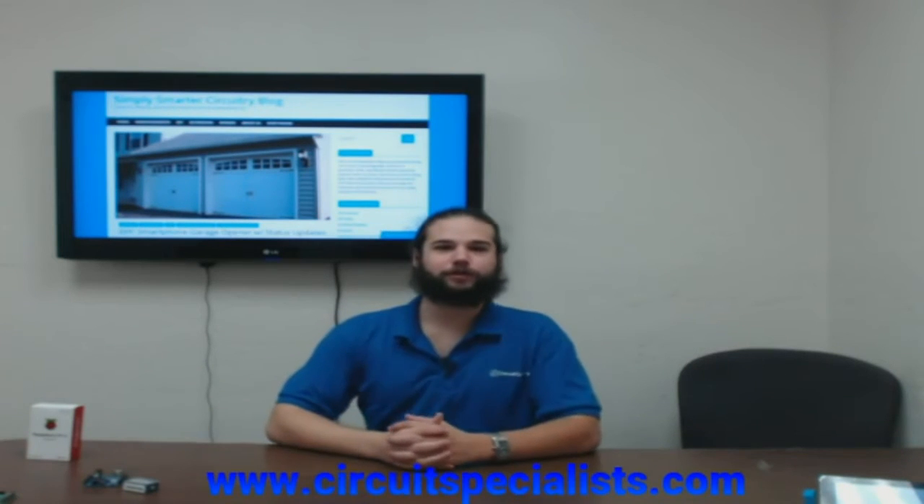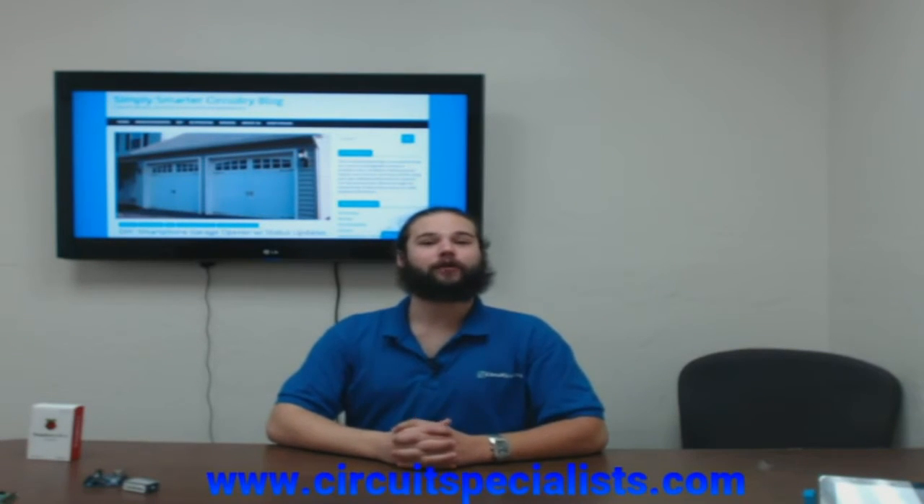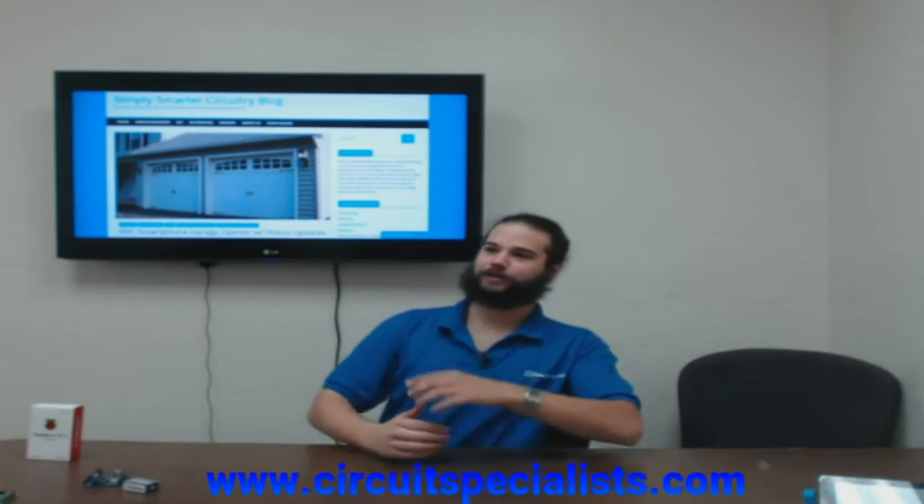I'm going to take you over to Sam. Sam is our general manager here at Circuit Specialist. He's going to take you on a little tour of our front retail space, as well as show you a project that we worked on with ASU on home automation.